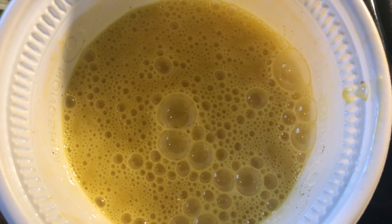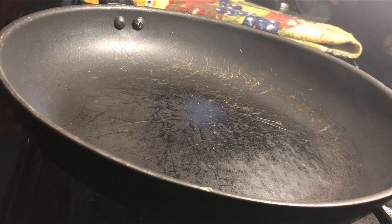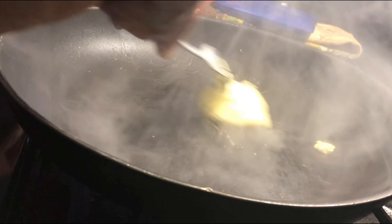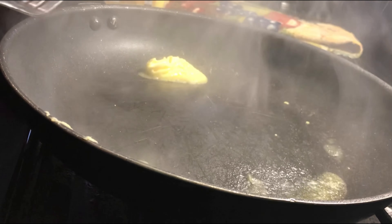I decided to do my omelet today with the leftover ham that I have from Christmas. So I used a little leftover ham from Christmas. And you'll see I'm just getting my skillet hot right here, adding some butter to the skillet and letting it melt down a little bit so I can get my omelet started.